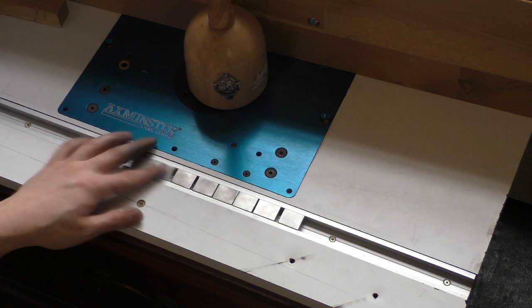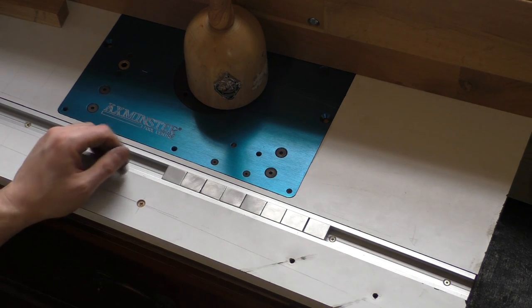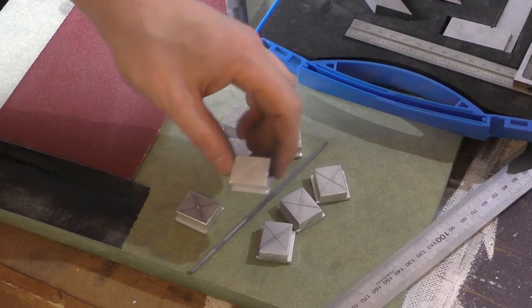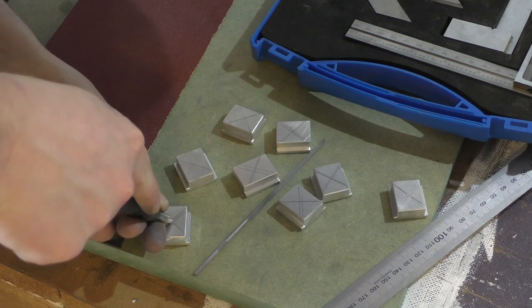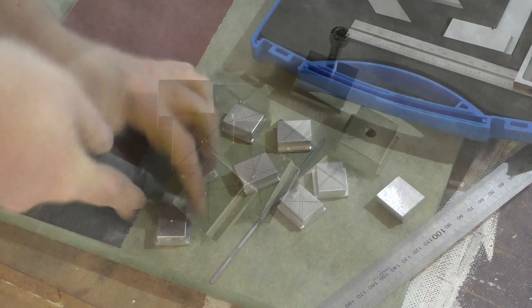I was surprised by how much work this project had been, so I couldn't resist putting the nearly finished nuts back into the track again to have a play. I was very pleased with how smoothly they slid up and down and how little play there was. For the T-nut to be any use it needs to have a threaded hole, so find the centre by drawing across from corner to corner and then punch the centre. Finally, drill and thread at your preferred size - in this case I went for M5.